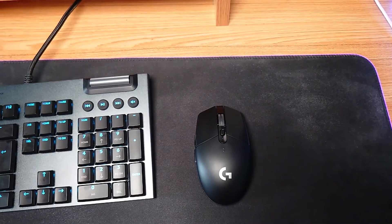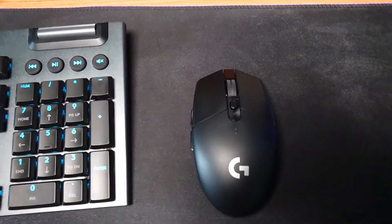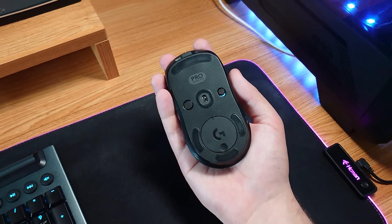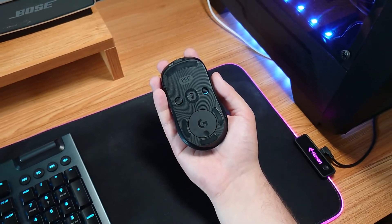My only issue with both mice is a small one — it's the DPI button. On the G305 it's right behind the scroll wheel and very easy to accidentally catch mid-game; trust me, it's happened. The G Pro Wireless keeps it out of the way on the bottom of the mouse, but when you change game, unless you've set it up correctly in the Logitech G Hub, the mouse defaults to the lowest DPI and you have to flip it over and push the button to change it. Like I said, these are very small issues.